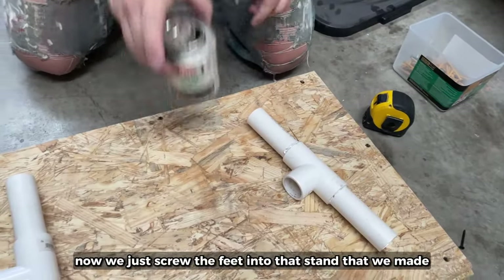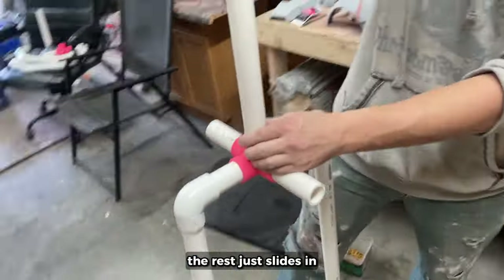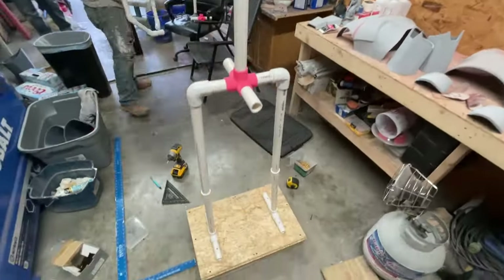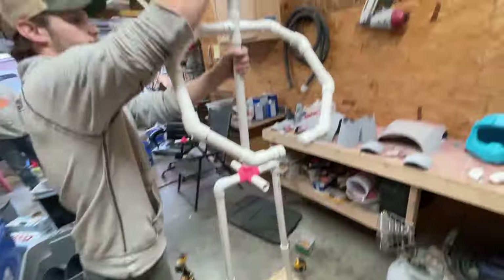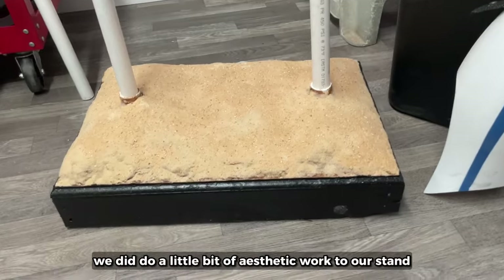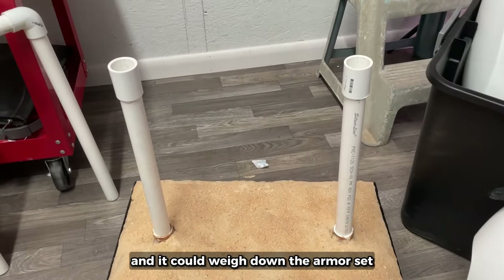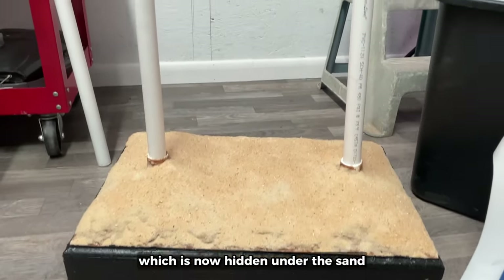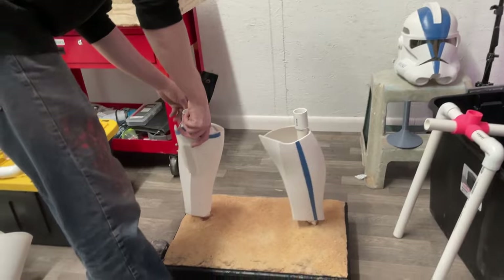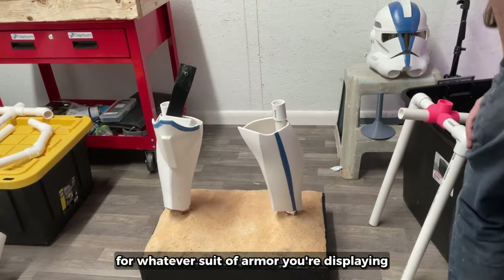Now we just screw the feet into the stand that we made. Once the feet and hips are glued together, the rest just slides in. We did do a little bit of aesthetic work to our stand, but all that really matters is that it's sturdy and it can weigh down the armor set. We start with the lower half of the legs into the feet, which is now hidden under the stand, but they are there.